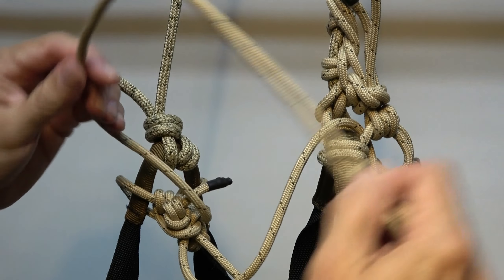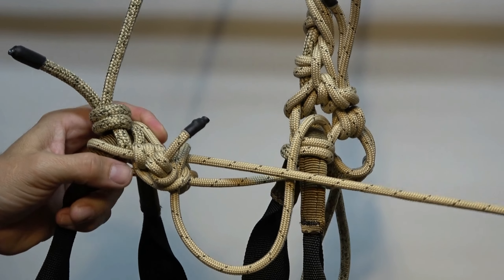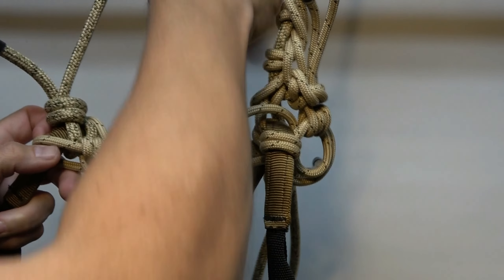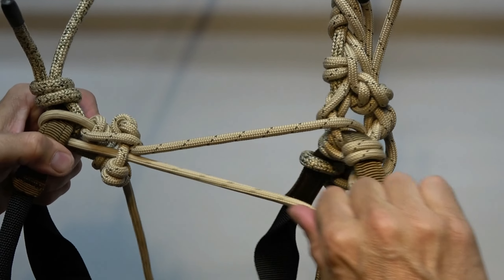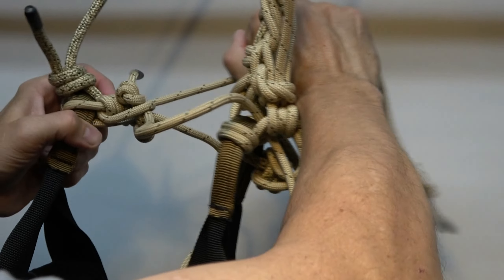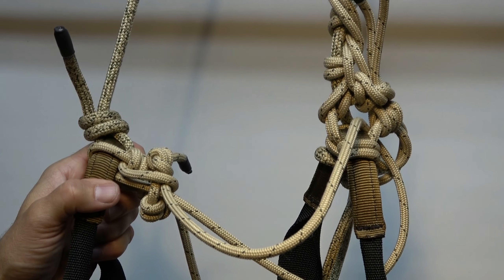To shorten the bridge, I pull on that end and you can see it shortening. To lengthen it, when you're actually wearing the bridge and looking down, you pull on the strand closest to your belly and it lengthens. Shortens, lengthens. Okay, let's go attach it to a tree outside and give it a test run.